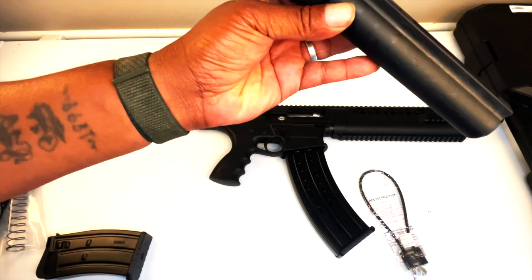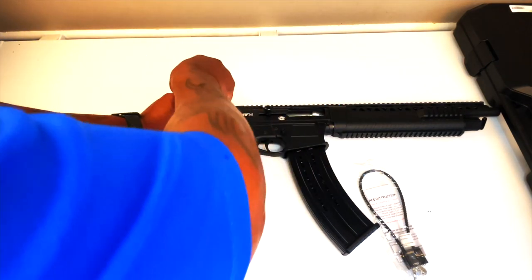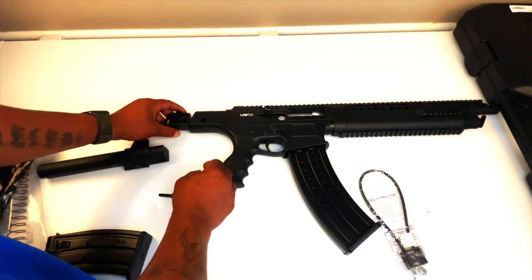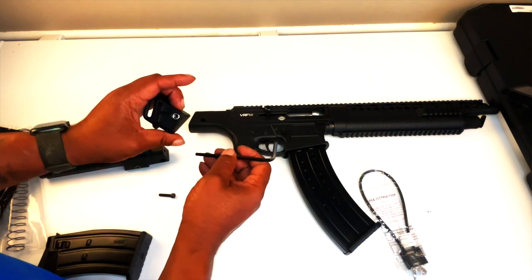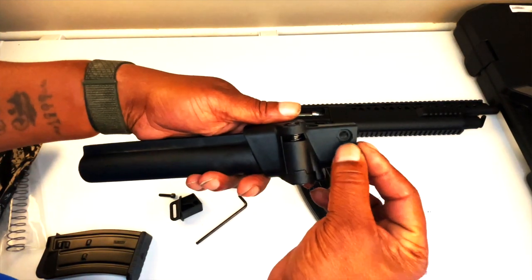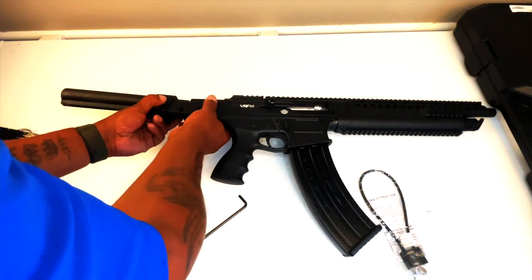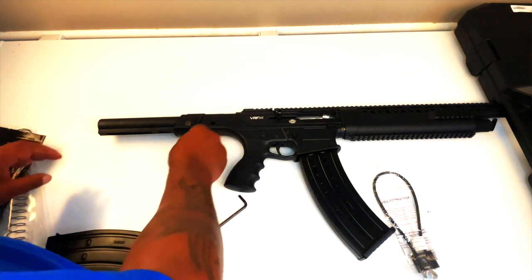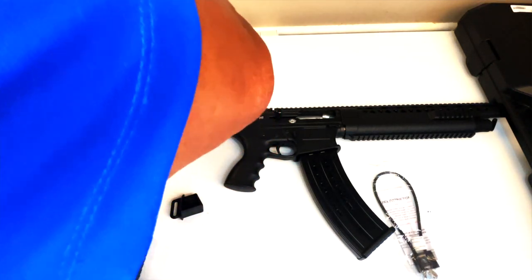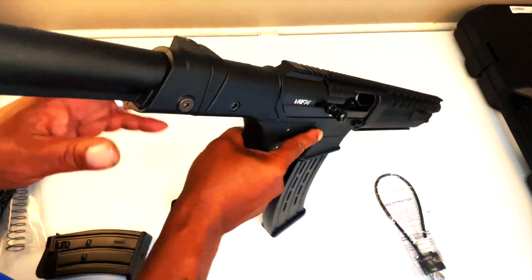This is a buffer tube and a folding device. Let's see if the rumors were true that you cannot put anything on this gun. This piece comes out, and there's the screw right there. Get that screw out, put it in here, slide it on in, and screw it on down.